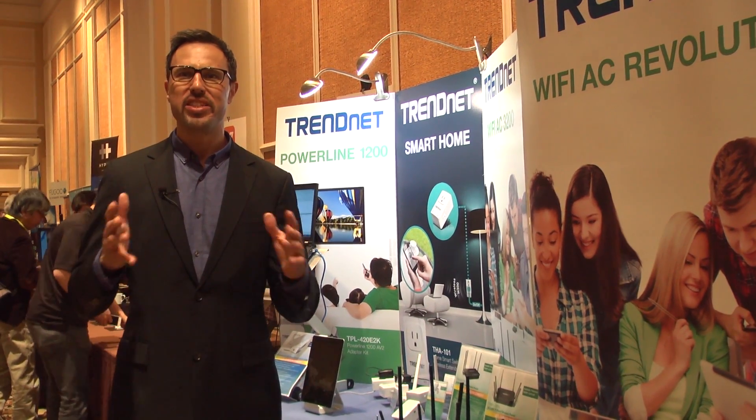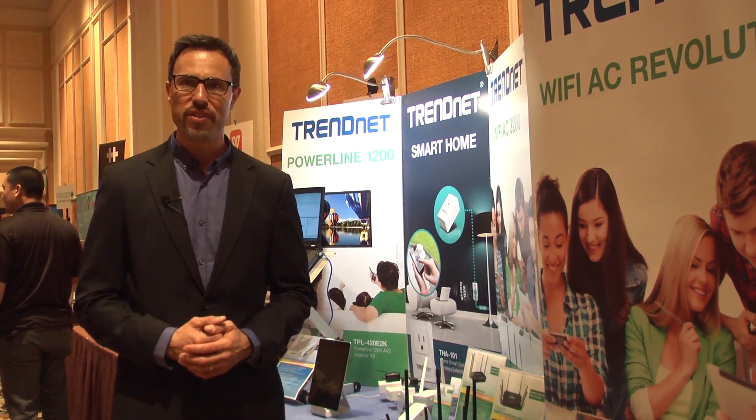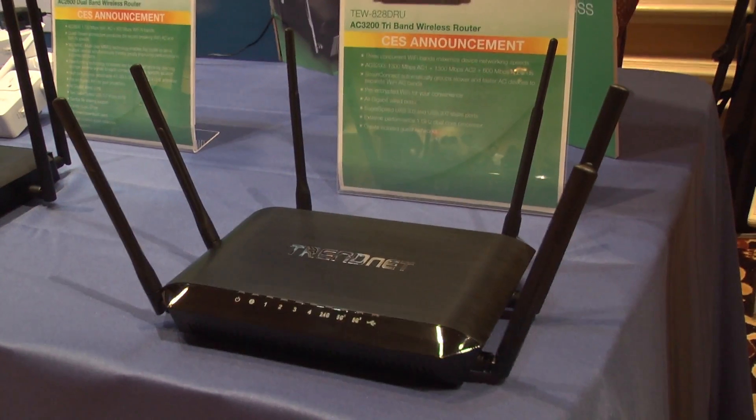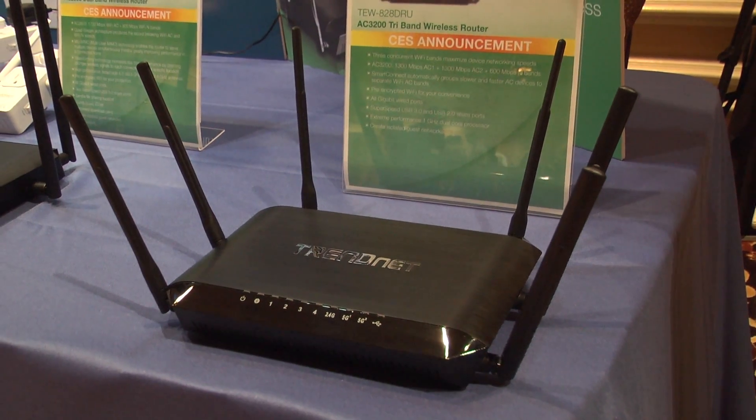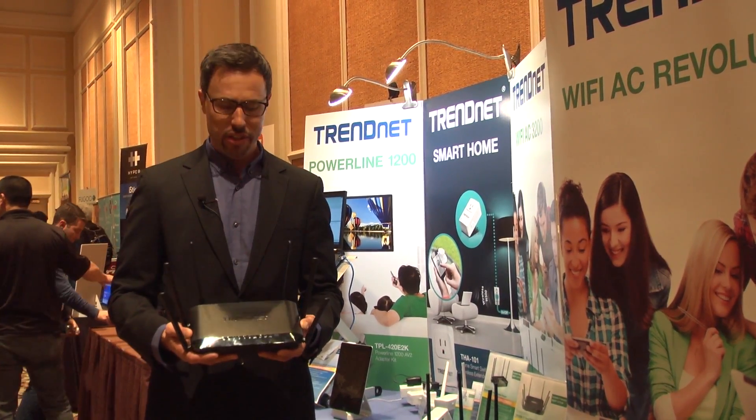Hi, I'm Zach with Trended and I'm excited to share with you a brand new router that we're launching here at CES 2015. It's our TW828DRU AC3200 tri-band wireless router.